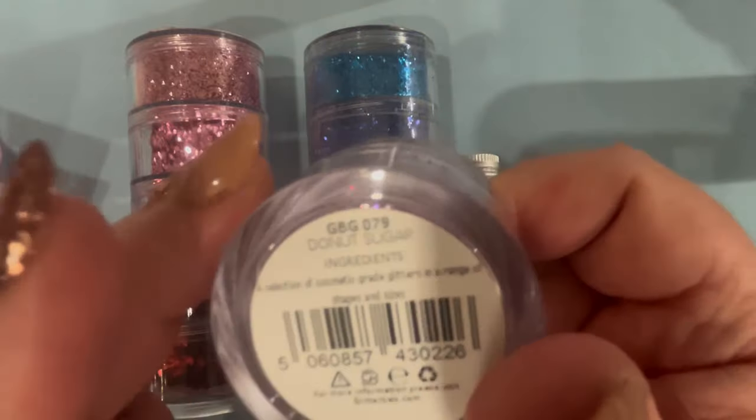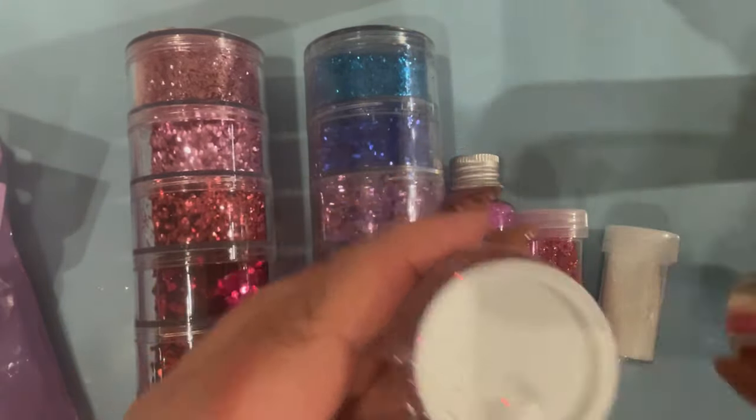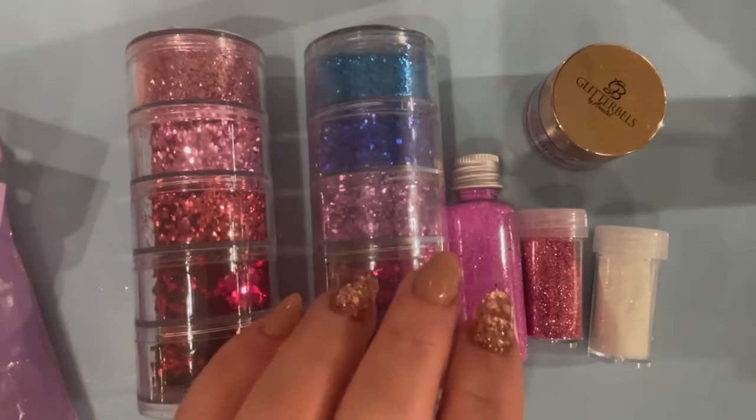Then I remembered the lovely donut sugar glitter from Glitter Bells — don't know if you've managed to get yourselves any of that just yet, but they're gorgeous. And then of course there's always silver foil, so good lord knows what I'm going to do at this point.